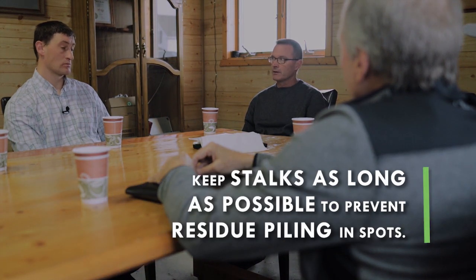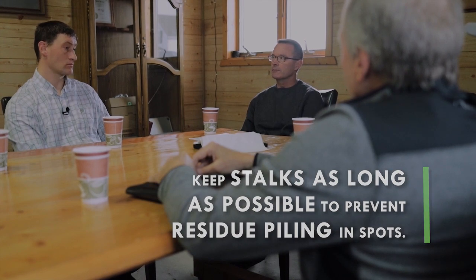Keeping your stalks as long as possible. As far as corn, keep the header up and keep the stalks intact so they're not out there blowing around.